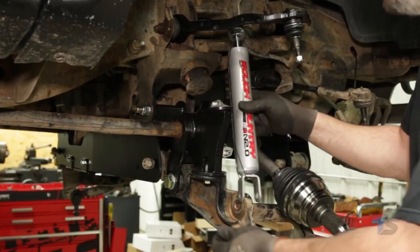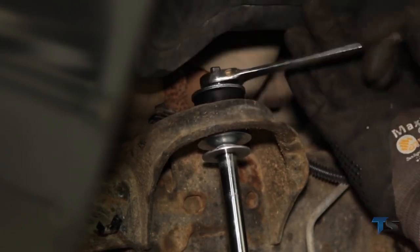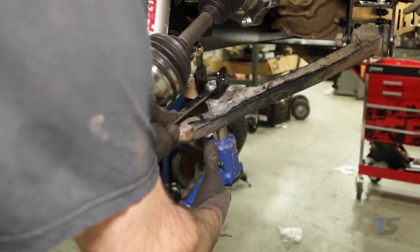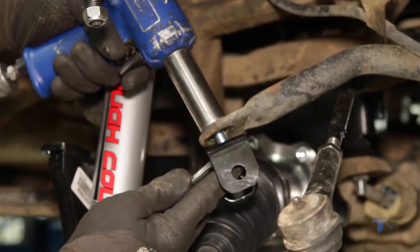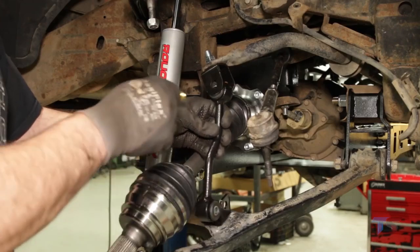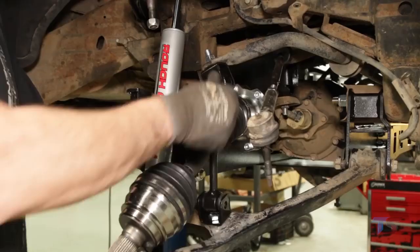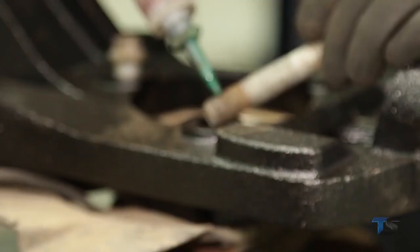Install the front shocks in the lower factory location using factory hardware and a 21mm wrench. Install the shock in the upper mount with the supplied stem bushings, cup washers, and nuts using a 9/16-inch wrench. Install the supplied sway bar link bracket on the lower control arm using the supplied 12mm by 35mm bolt and flange lock nut; tighten using an 18mm and 19mm wrench. Install the upper sway bar link with the supplied 12mm by 35mm bolt and flange lock nut. Install the sway bar link in the upper bracket with the supplied 12mm by 65mm bolt and flange lock nut; tighten using an 18mm and 19mm wrench. Install the sway bar link in the lower bracket and secure with the supplied 12mm by 65mm bolt and flange lock nut.